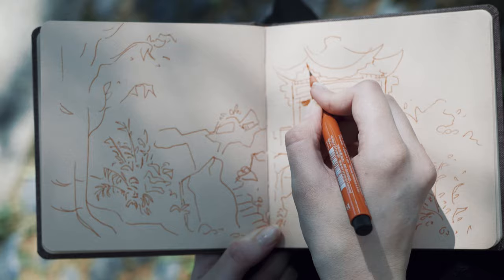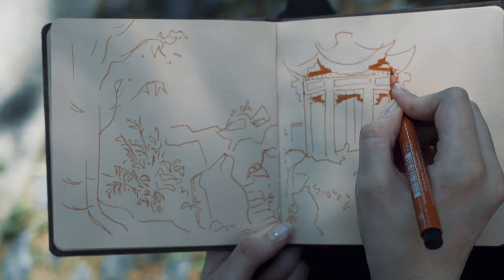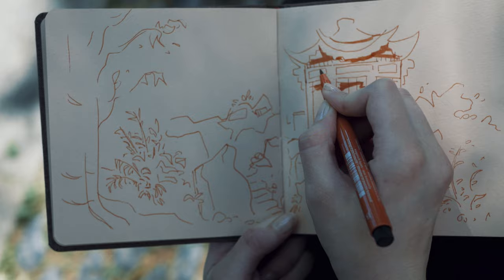Then I go in with a brush pen of the same color and fill everything in that should be darker, like shadows, but also some objects I want to separate from the background. I also don't think too much about how accurate the lines look.